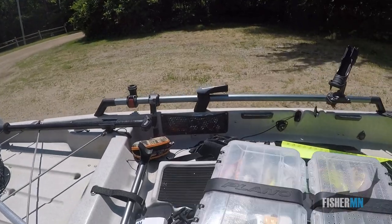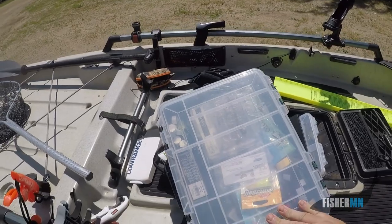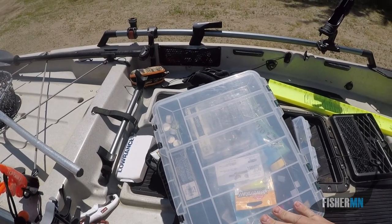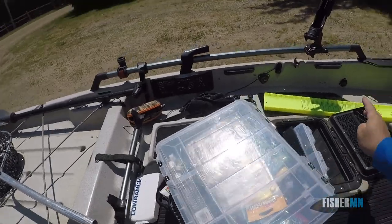They also have a big compartment on the bottom side where you can keep all your essential things, and this fits right under the seat. So having one of these and two boxes is plenty of tackle for a fishing day.